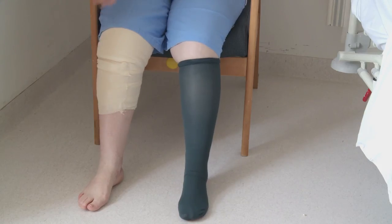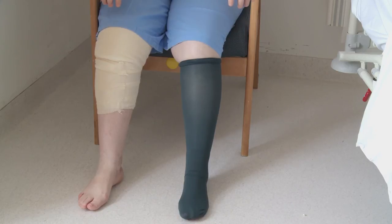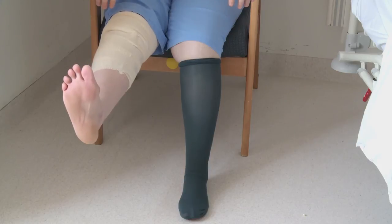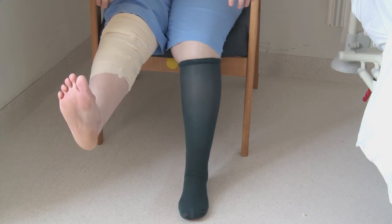Sitting on a chair, pull your toes up towards you. Tighten your thigh muscle and straighten your knee. Hold for five to ten seconds then lower your leg.